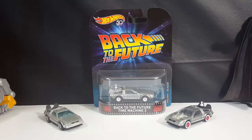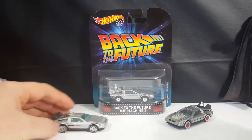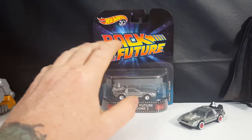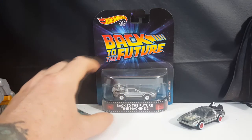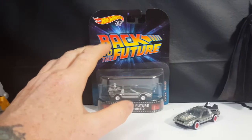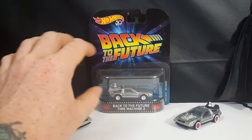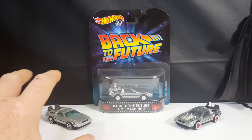Today we're taking a look at the Hot Wheels Back to the Future Time Machine 2. It says Time Machine 2, so it's actually from the very end of Back to the Future. However, I believe it's the same style they use in Back to the Future 2, so they really could make it interchangeable. They could put Back to the Future 2 on there, which I'm sure they probably will do if they haven't released it yet.